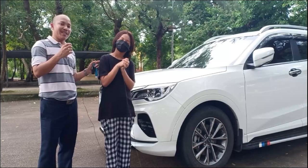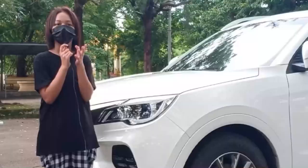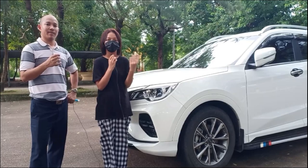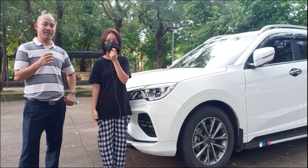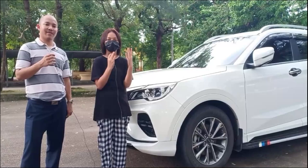Daughter: To be honest, I don't really like this car — I like the Suzuki more. This car is a bit higher than the Suzuki, and I get headaches on trips or on the mountain. Also, the AC vent is at the bottom near the feet, and I don't like that. I wouldn't recommend it if you get headaches on trips. For me, it's 50/50 — I don't dislike it, but I don't love it either.